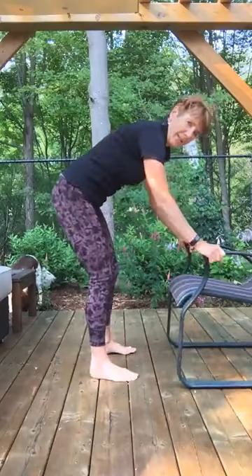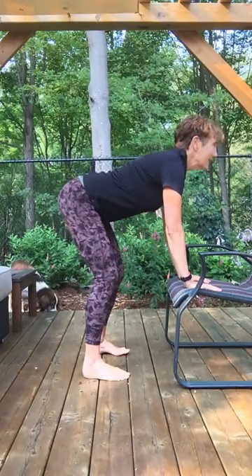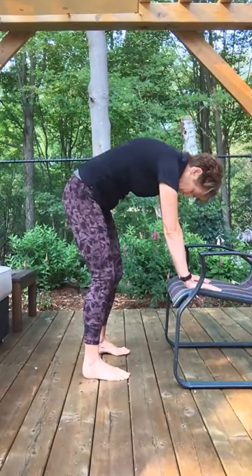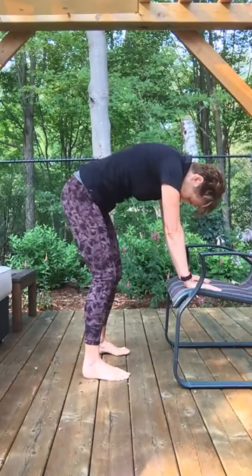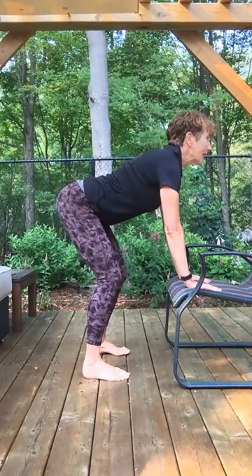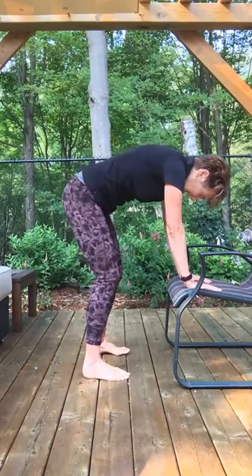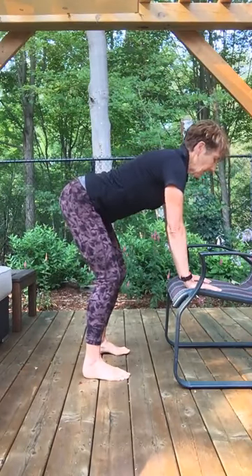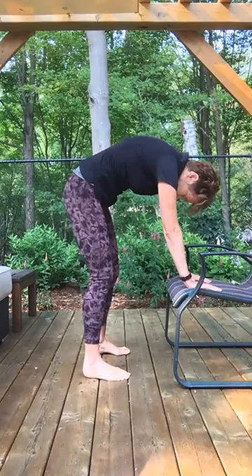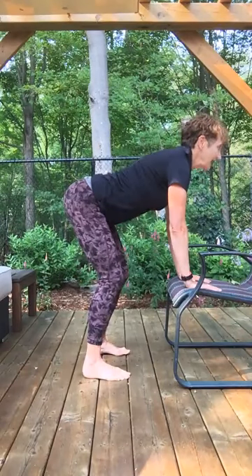You're going to need your chair for this. We're going to do some cat-cowing. Hands right under your shoulders — inhale, drop your belly, lift your gaze into the cow. Slowly exhale through your nose, round your spine, chin under. Inhale into cow, feeling that full range of motion in your spine, and exhale into cat. Two more times: inhaling into cow and exhaling into cat.